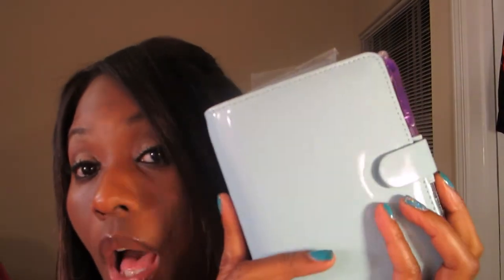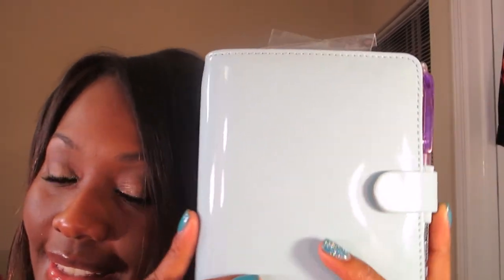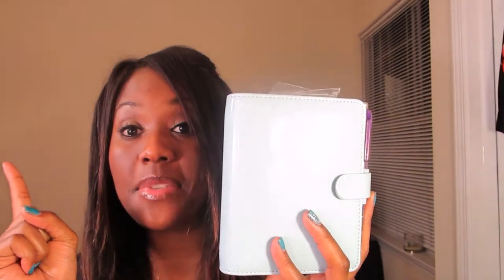Hey guys, I wanted to do a quick introduction flip through. I got a new one and I slimmed down for summer. On weekends and stuff, I've been using a smaller bag lately.